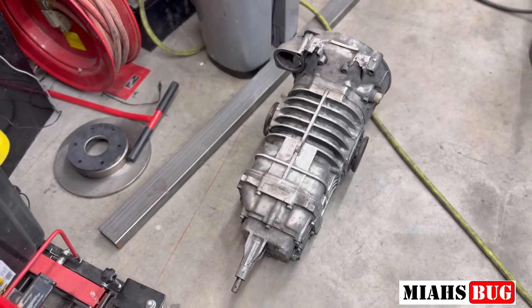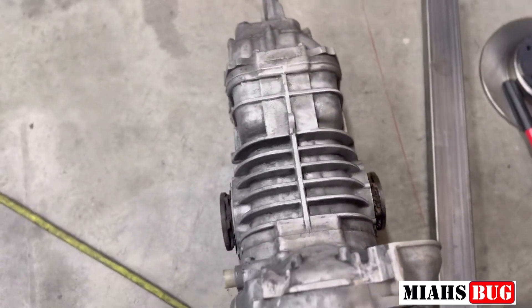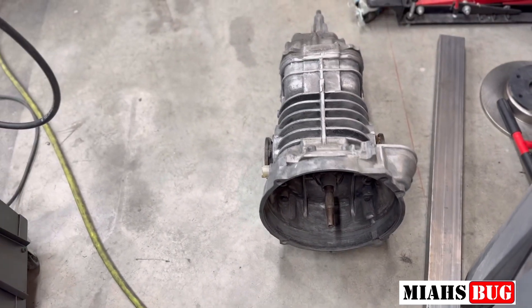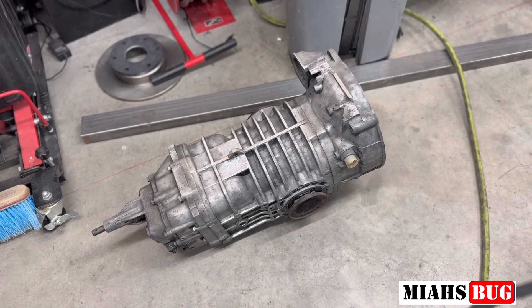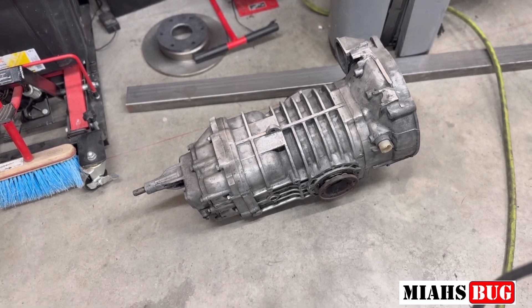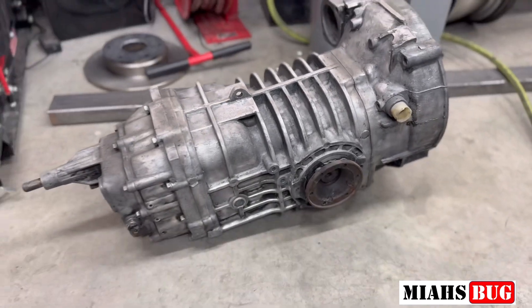Talking to a couple of people about which transmissions they're running with the Honda 3 liter or even the 3.5 liter, everyone's recommending the Mendiola. The Mendiola is a much stronger transmission, but it costs a lot more money. These guys said they rebuilt their 091s or their 002 boxes so many times that they could have already just purchased a Mendiola box or a higher strength transmission.